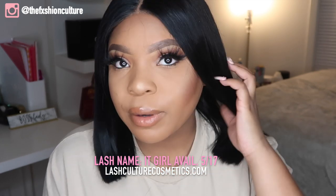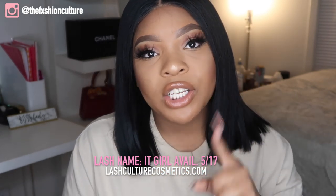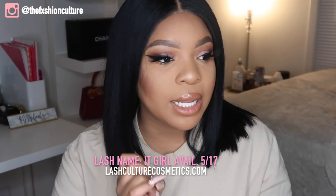Before we get into this video, let's talk about these lashes — these are for my new collection, so shop Lash Culture. These are the 3D Luxe collection and they are so bomb. I'm going to be doing a video talking more all about my lash company, so stay tuned for that. If you're interested in seeing me unbox this Canon T7i, then please keep on watching.